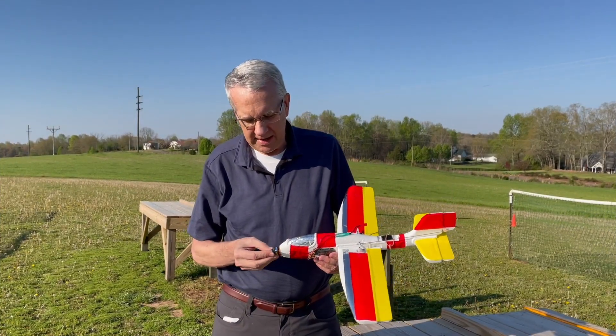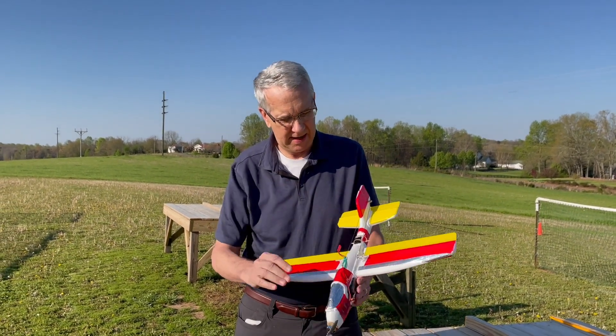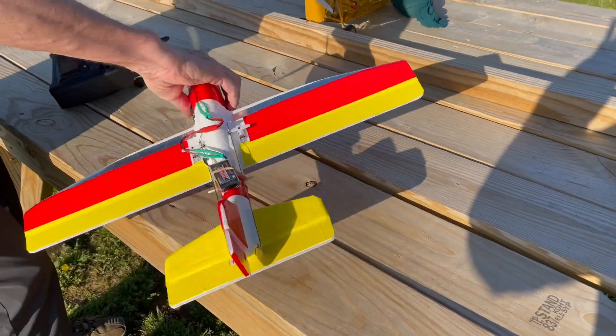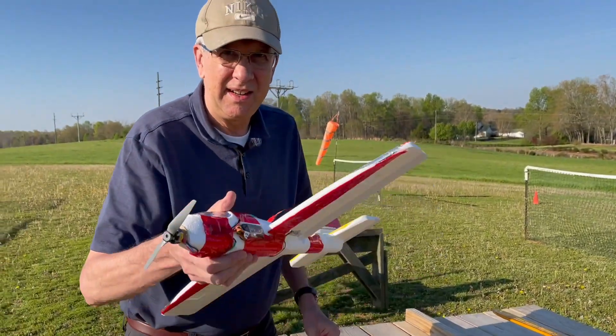At the field, it looks like a very nice day. We will see if we can get this dollar glider up and flying. Wish me luck. All right, here we go.